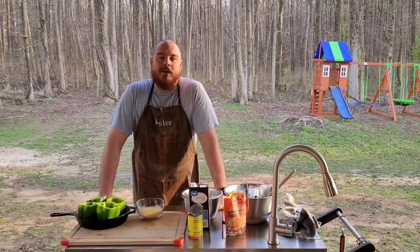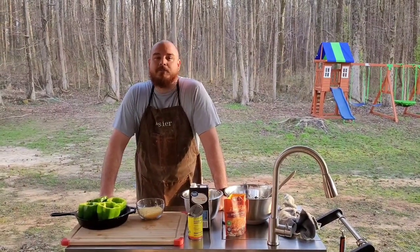What's going on guys? Today we got a Tex-Mex style smoked pepper.